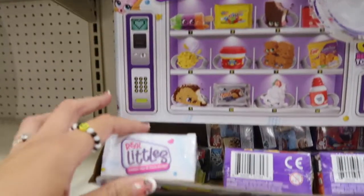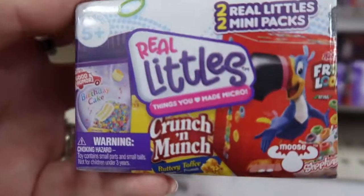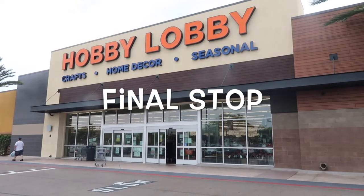They also have ones called the mini pack, and these are $3.99 each. You can get two Real Littles mini packs, so you get four minis in total.